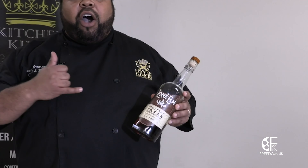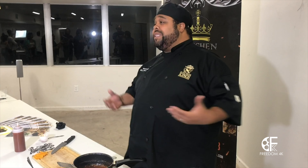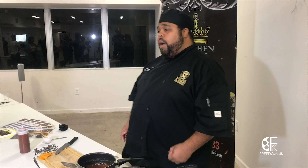Lone M Whiskey gave me a call and said, can you infuse our whiskey into a great meal? And I was like, we're in Texas. Lone M Whiskey? Why not barbecue sauce? And barbecue sauce, you can pretty much put it on anything — ribs, brisket, and whatnot. But today we chose sliders.